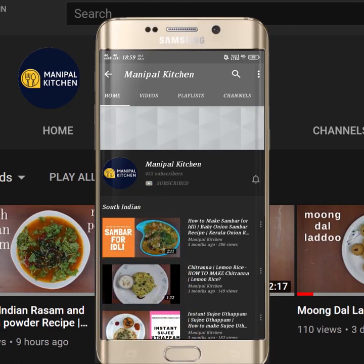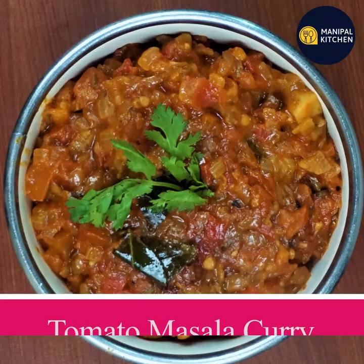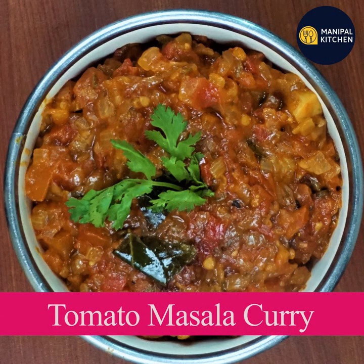Subscribe now and press the bell icon, never miss an update. Welcome to Manipal Kitchen. Today,